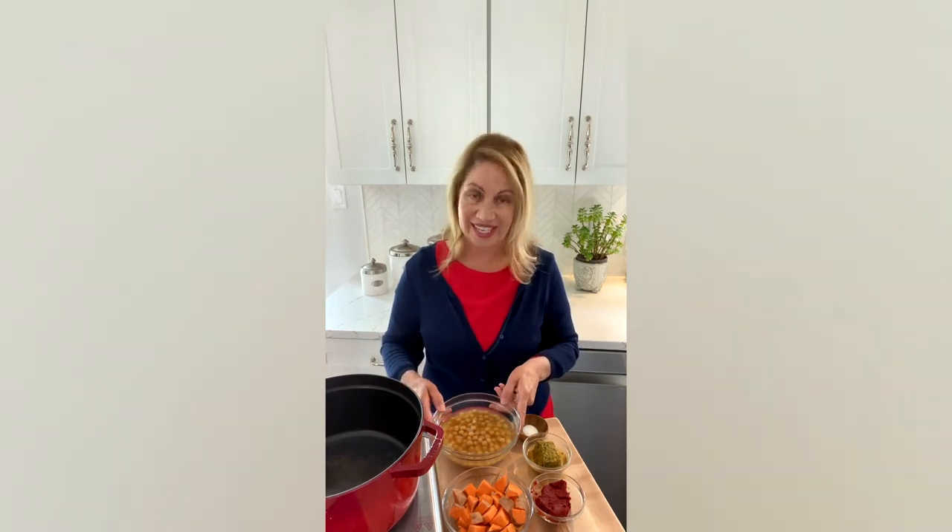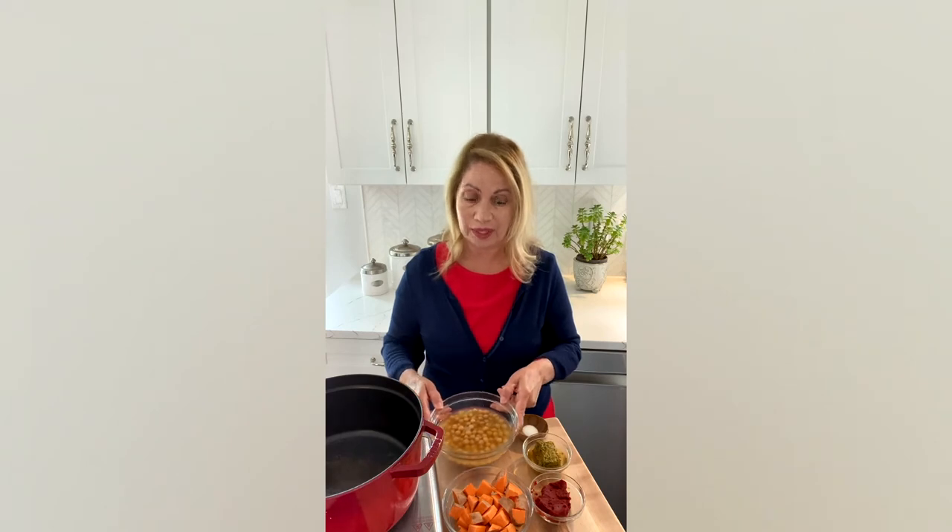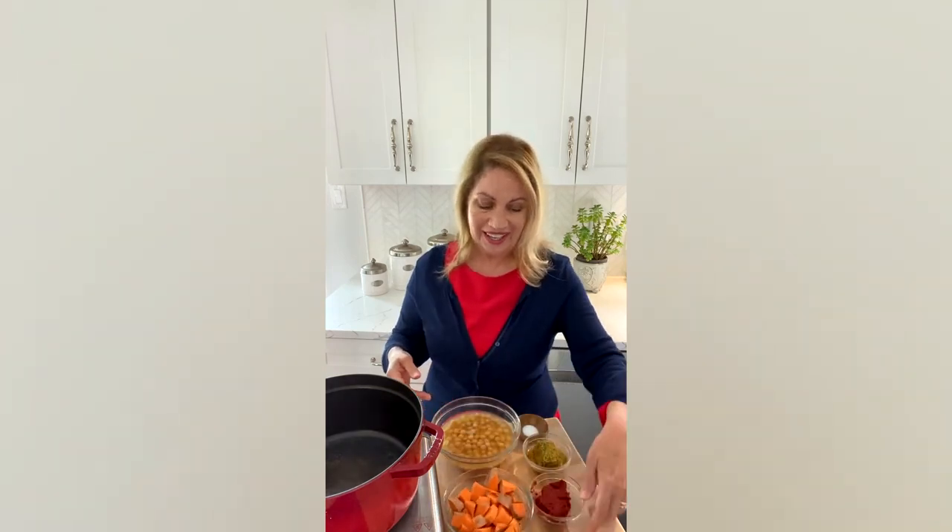First, I have a 16-ounce can of garbanzo beans with the liquid. Then I have about a medium-sized sweet potato — or you can also use a regular potato — leave the skins on for more fiber. I have a one-quarter cup of tomato paste, two to three tablespoons of sofrito sauce, which is bell pepper, cilantro, onions, and garlic. And then my favorite umami seasoning: half a teaspoon of MSG, monosodium glutamate.